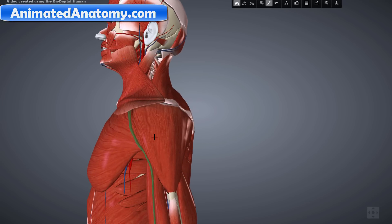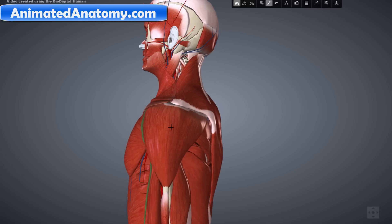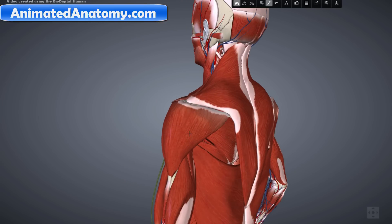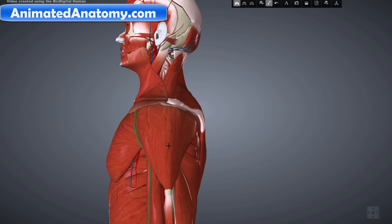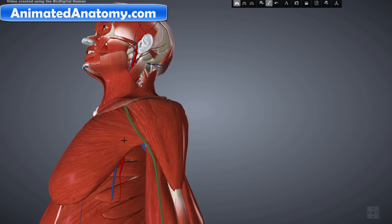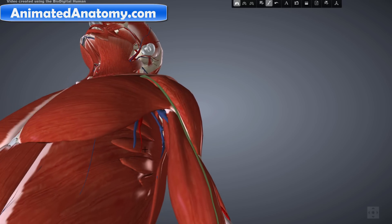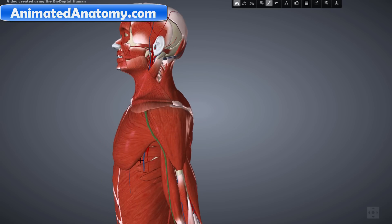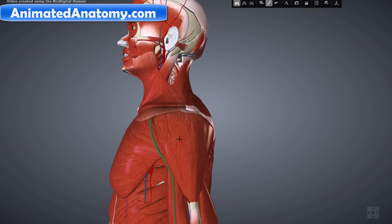I prefer to begin by removing the pectoralis major, deltoid muscle, and the trapezius muscle so we can see the inner structures — these big muscles are blocking our view. Normally I call this a virtual dissection because we remove part by part and go deeper and deeper into the body until we reach the bone. So let's start by removing the deltoid muscle.